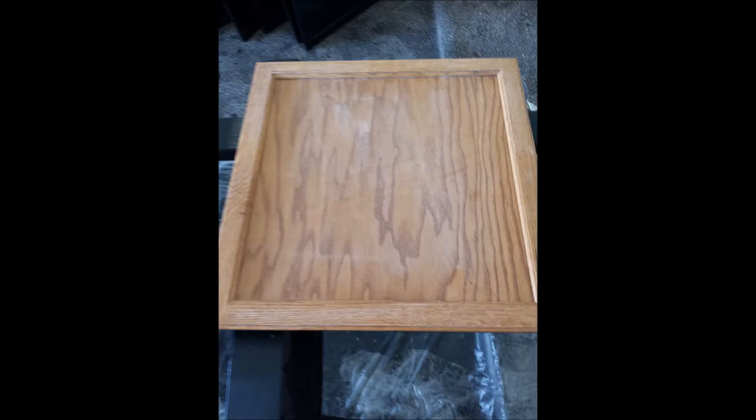One thing that we do quite frequently is we take these worn out, dried out, ugly oak cabinets and we turn them into something more beautiful. In this video we're going to show espresso today — dark espresso. It's almost black.